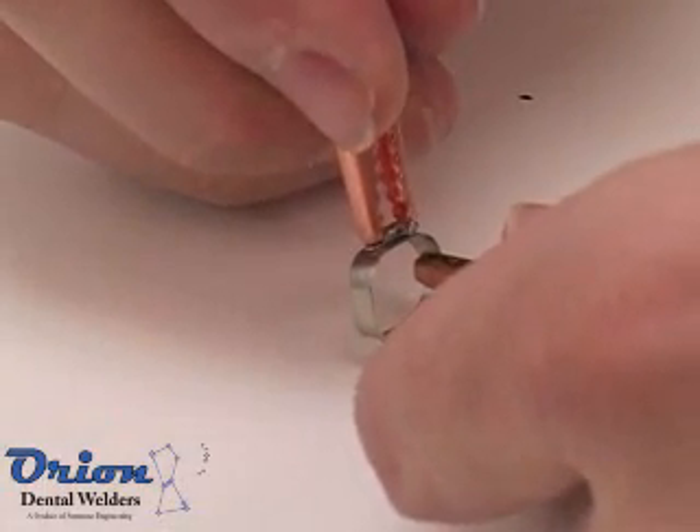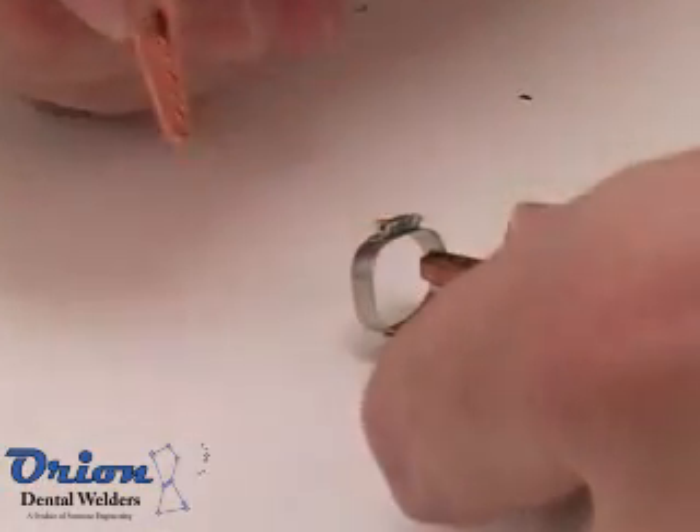Resistance welding can be used to produce permanent or temporary welds as needed. Simply adjust the weld energy to the desired level.